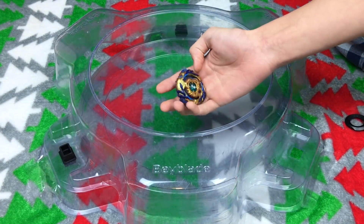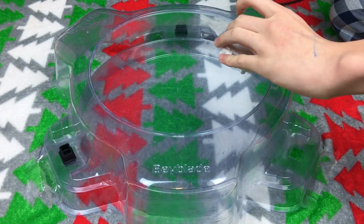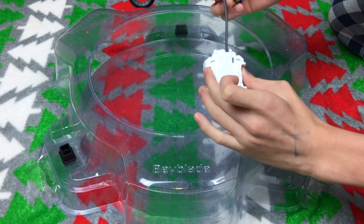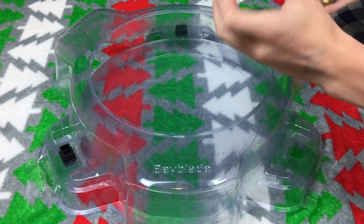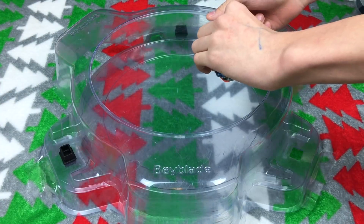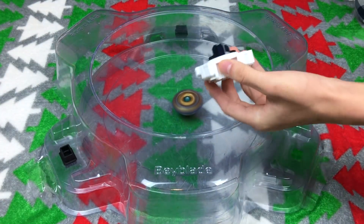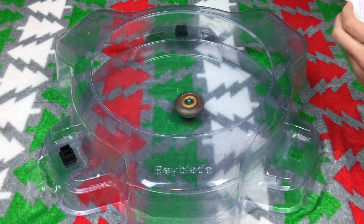I got my Fafner F3 here for the test launch — this is the first time I test out this launcher. I gotta put it into left spin. Oh wait, I think you have to flip it upside down. It works — I'm an idiot. Three, two, one, go, shoot! Oh my gosh — this launcher is actually really good!